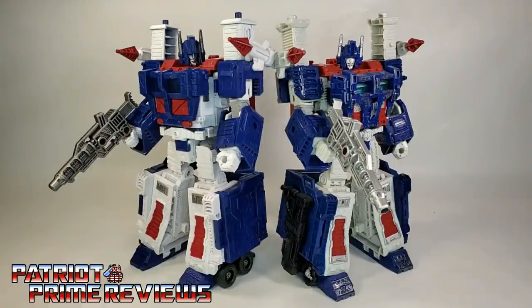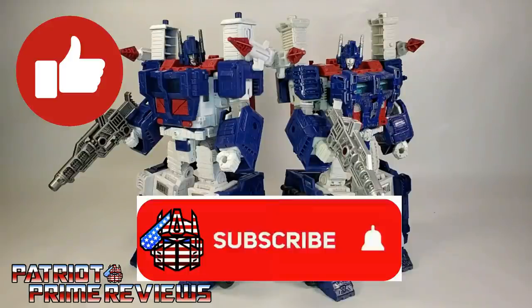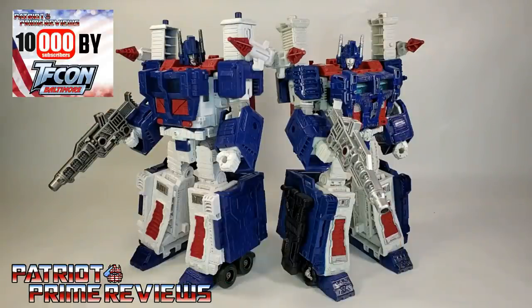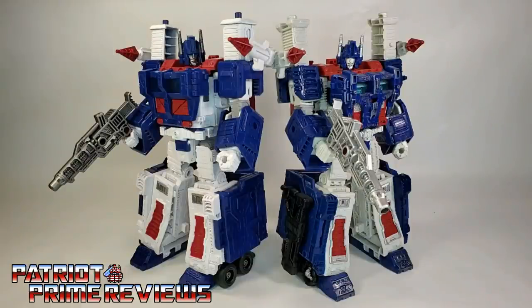Guys, if you enjoyed the video, don't forget to like, don't forget to subscribe, and don't forget to click that bell icon to get notified when I upload new reviews. Once again, this is Patriot Prime, signing out. Hooah!